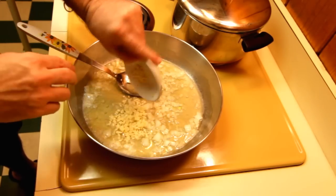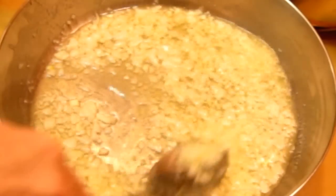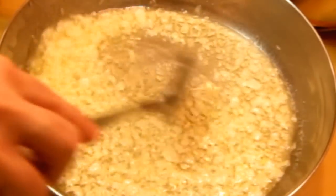Now I go a little heavy on the garlic, but you can cut back. You can't go wrong with too much garlic. So go ahead and brown that garlic up, let it get a little bit of color to it. Watch your temperature because you don't want to burn it.